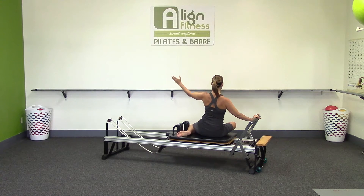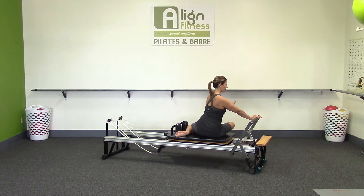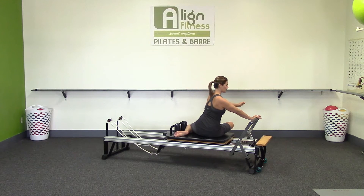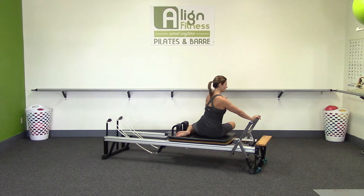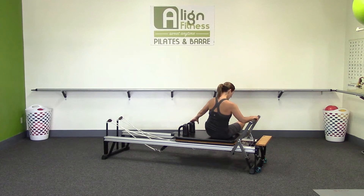Let's push away just a little bit. Anchor both sit bones and twist towards this foot bar, reaching over and then come back. Sit nice and tall. Feel that crown of the head up, nice and long. Last one — a twist, and then come back up. Okay, come back. Let's set up for footwork.